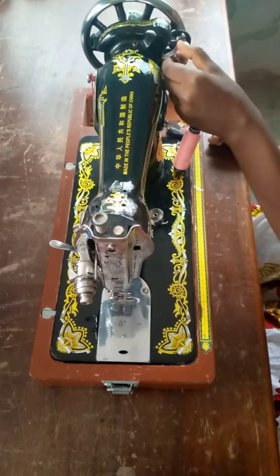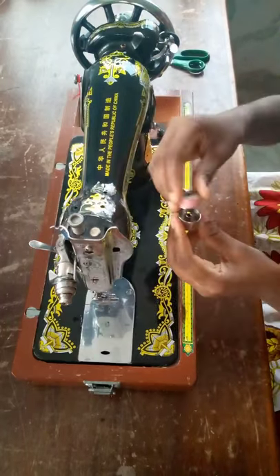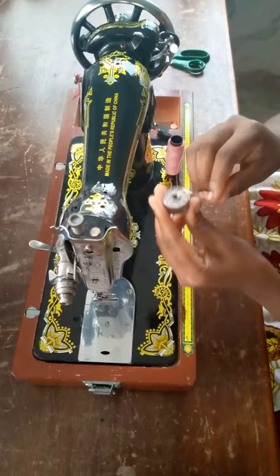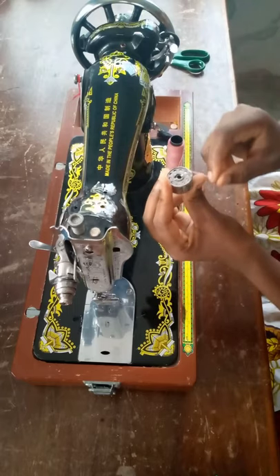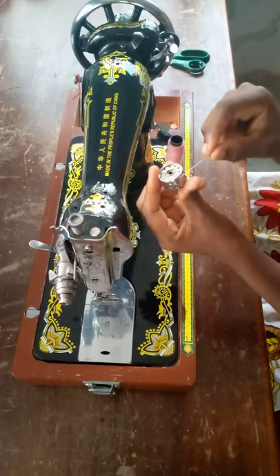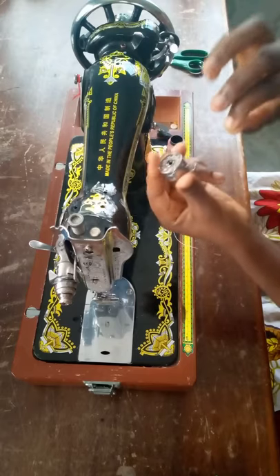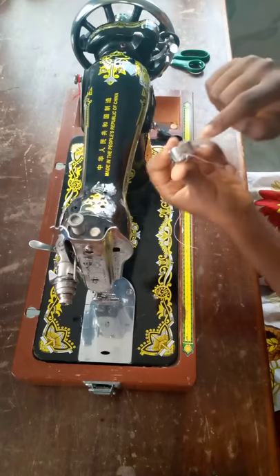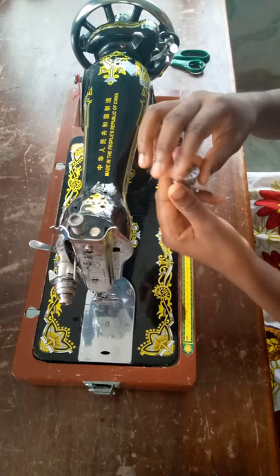After winding enough thread on the bobbin, you take it off the bobbin winder. Then you gently place it in your bobbin case and make sure you pass the thread through the thin line or the thin space on the bobbin case. Then you slide it through the side to fit in the hole on the bobbin case.